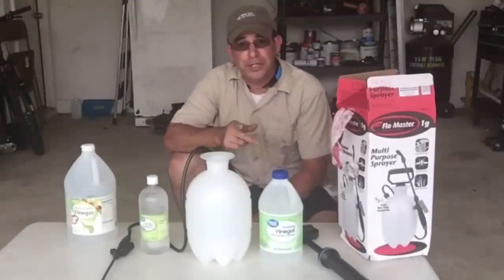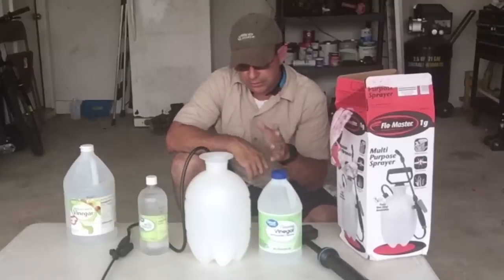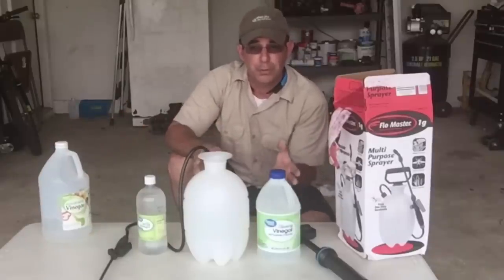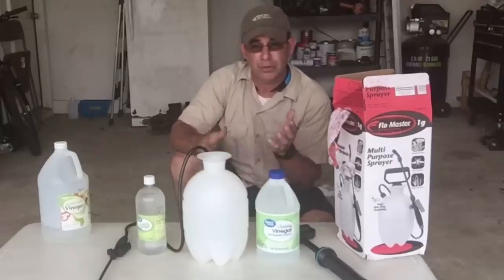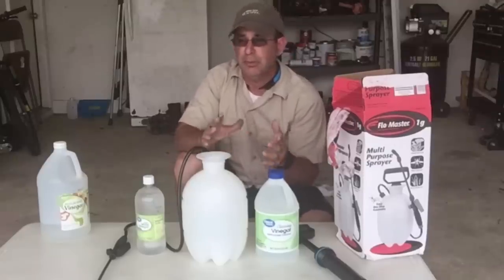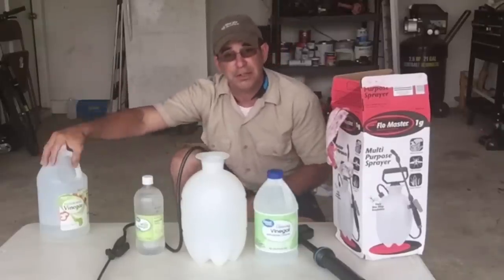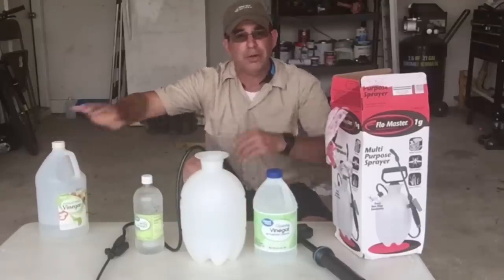Hey everybody, Dan here. We're going to redo a video I did about a month or two ago that I think I might have messed up. I used regular distilled vinegar — household 5% acid vinegar — and a special all-natural soap. A lot of people came back and said the soap was acting like baking soda, that it might have neutralized the acid of the vinegar, which is why we didn't have a successful house cleaning test. So I'm going to redo it.